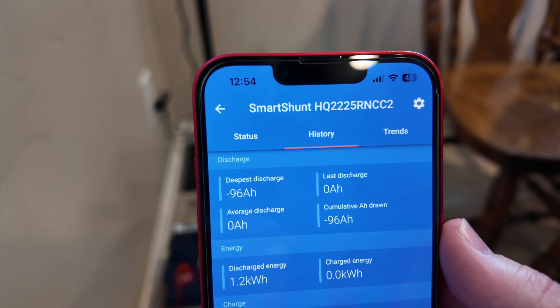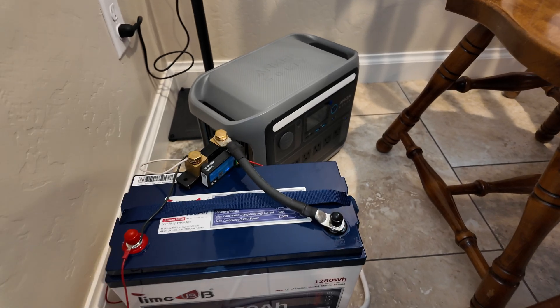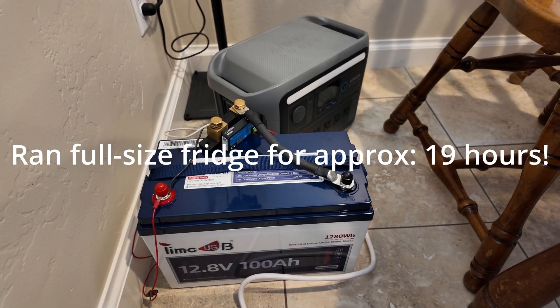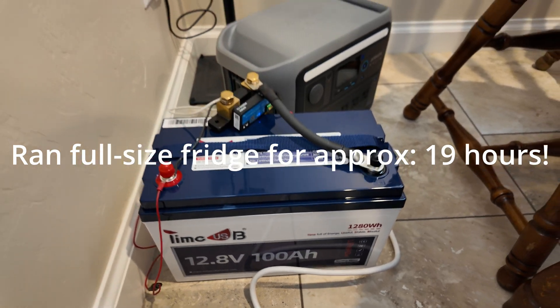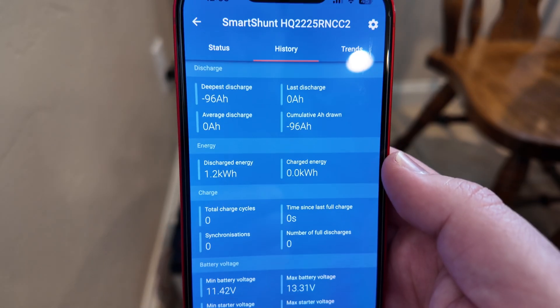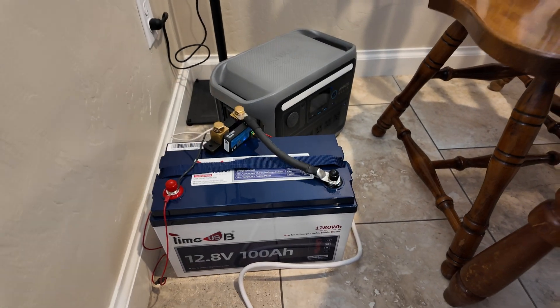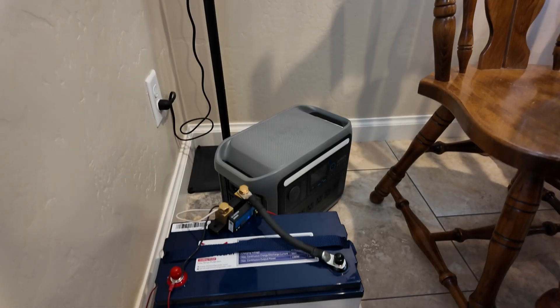It is almost 1 PM the next day, and I missed when this battery died, but according to the logs in the power station, it died at about 10 this morning. So we got approximately 19 hours of runtime off this TimeUSB 12 volt 100 amp hour lithium iron phosphate battery running my full-size fridge. That's really good. In terms of the capacity test, we pulled 96 amp hours. That is less than a 0.2C rate of discharge, so anything 95 or above is a pass for this particular test.